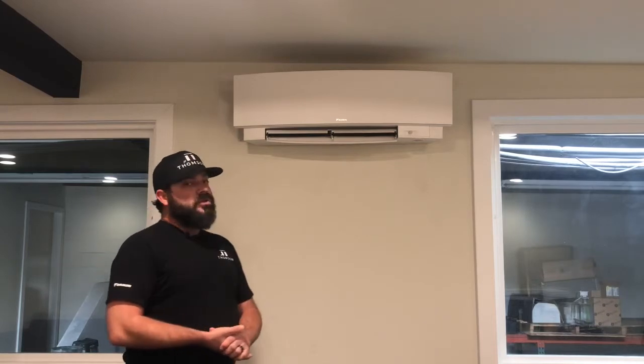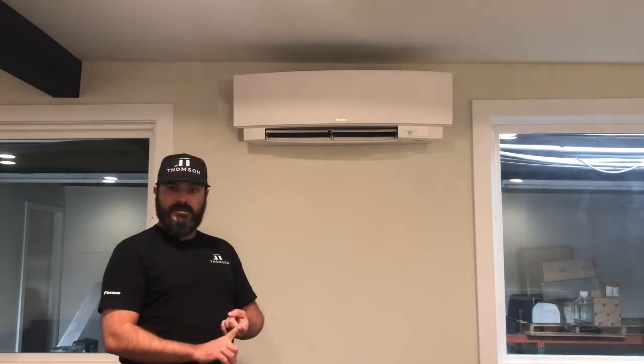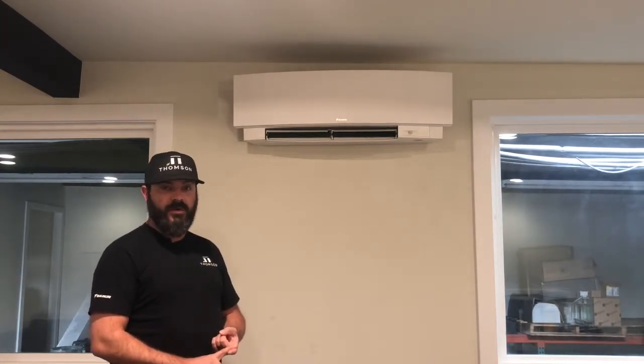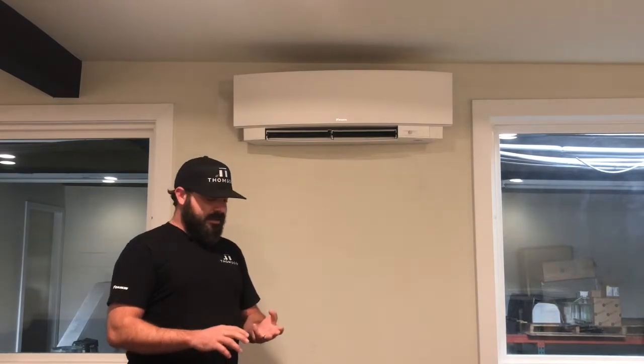So with ductless mini split systems, if you're looking for a product that can provide zoning — in other words, individual temperature control within each room of your home — a system that is whisper quiet when it operates, and a system that is energy efficient to reduce your electrical usage, ductless mini splits are the way to go.